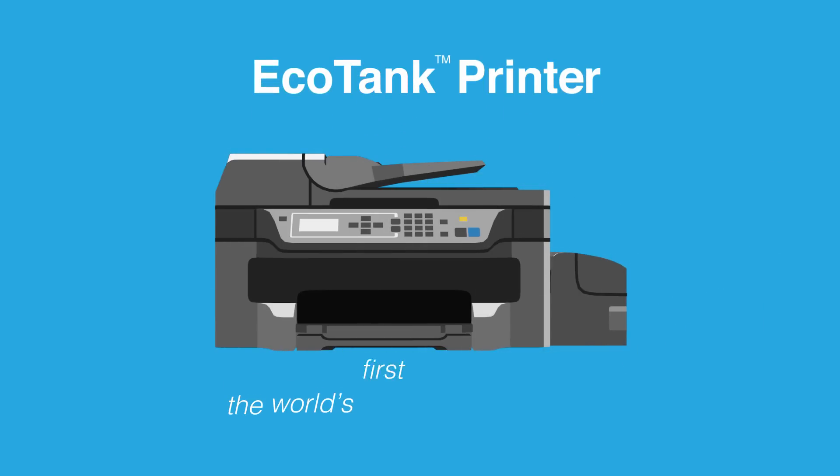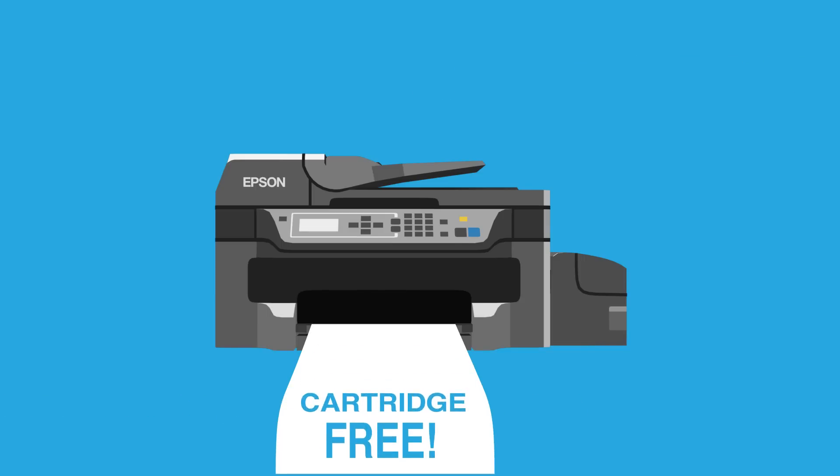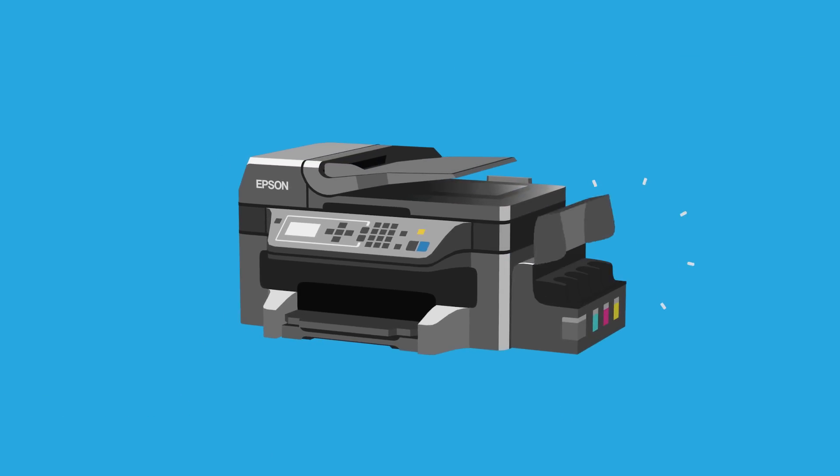This is an EcoTank printer, the world's first SuperTank printer, only from Epson. What makes this printer so great? It's cartridge-free. Instead of cartridges, it uses a revolutionary SuperTank system and comes with up to two years of ink.